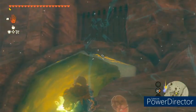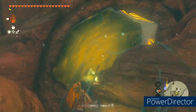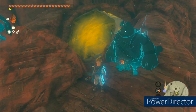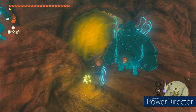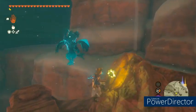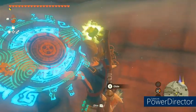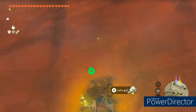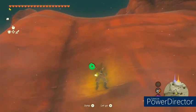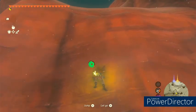Inside there's a treasure chest — nothing to write home about, but it is an armor piece, so you can't go wrong with that. The armor piece is Tingle's Hood, which you might remember from Majora's Mask. So that's pretty cool.